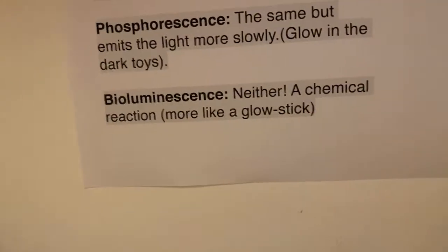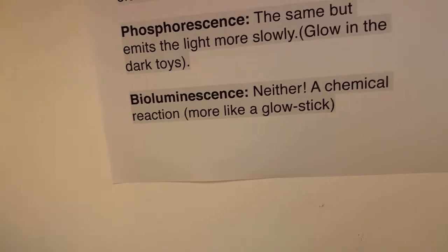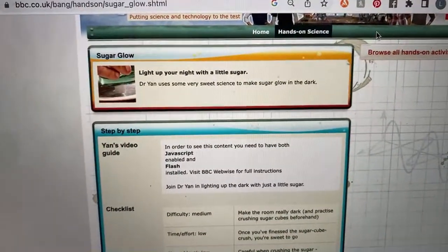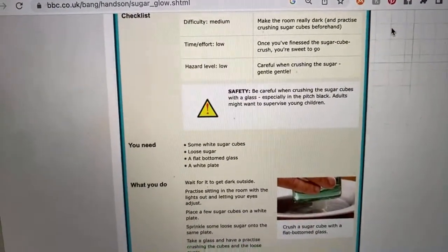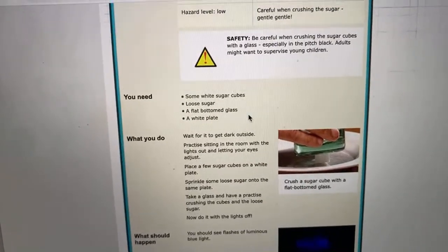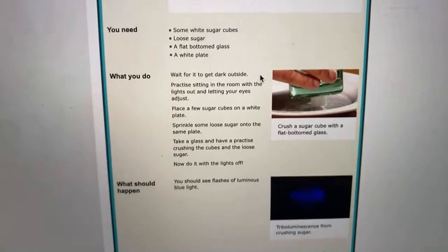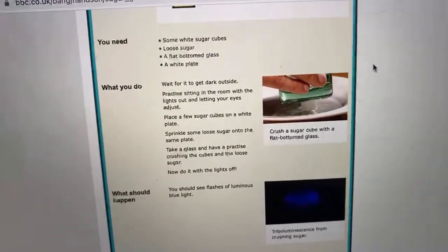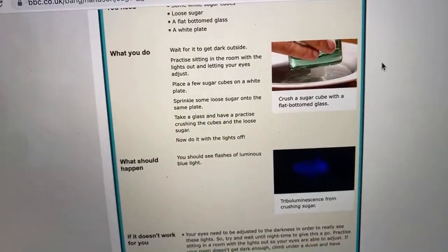Bioluminescence is neither of them. It's a chemical reaction, more like a glow stick. I had a vague memory of reading about how you could make light with sugar, so I searched for that and found this brilliant website — thank you Bang Goes The Theory on the BBC — telling you different ways you can produce light in your home. If you get sugar — they say use sugar cubes or demerara sugar — and you crush them with a glass in a dark room, the sugar gives off light. We don't really know the science behind it; it's something to do with the electrons and protons coming apart and quickly getting back together again. It's closer to bioluminescence than the glow-in-the-dark stuff. You can also take a brand new rubber band and stretch it — the whole band should briefly glow. Or you can rip the seal of an envelope open, or tear apart some duct tape and see a line of blue light.